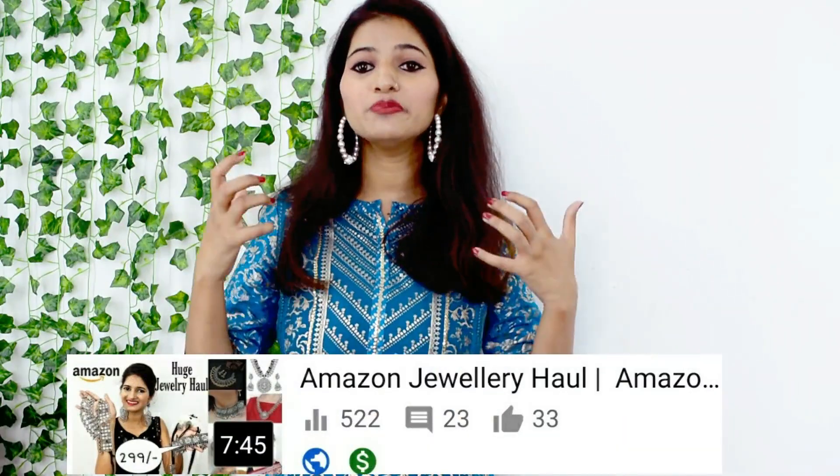Let's get started. So guys, this video is the most awaited video. It was a lot of requests from Instagram and there is a lot of trending. Today I am going to share with you the jewelry haul. Before I started the Amazon jewelry haul and today I am going to do the Meesho jewelry haul. These pieces are very elegant and unique pieces.